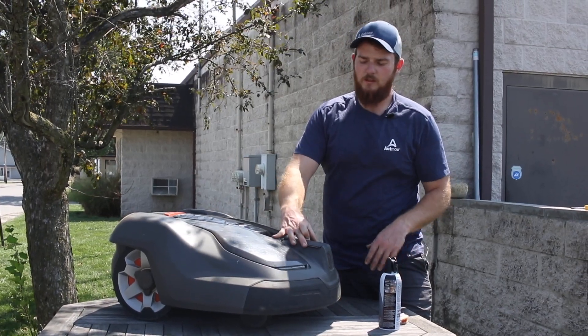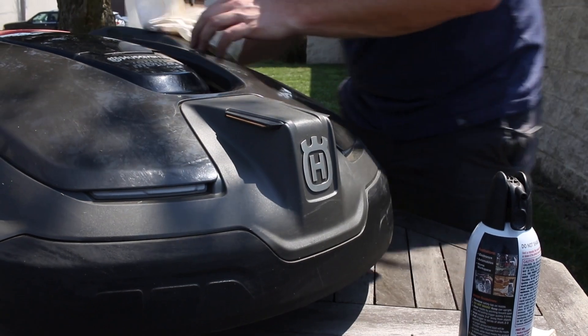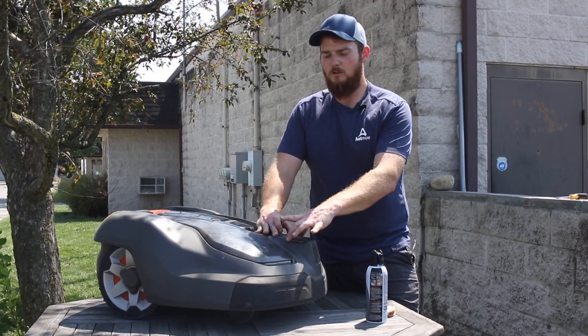You do want to check your charging points and make sure those are relatively clean. These aren't bad at all, but if you do notice you have some charging issues, this is always a good thing to check. You can clean them with just some pure rubbing alcohol.